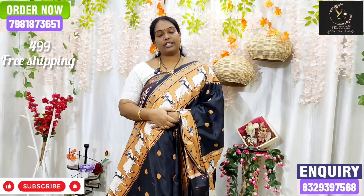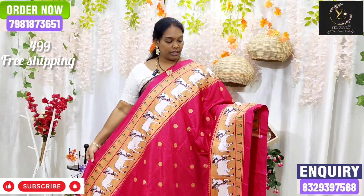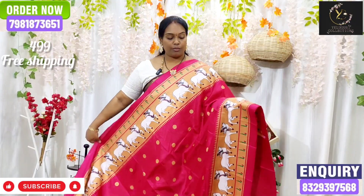I have the next combination of the next color. I have a pink color. I have a pink color, I have a blue color, and I have a light pink color combination.